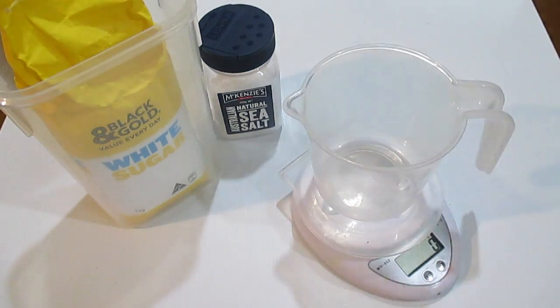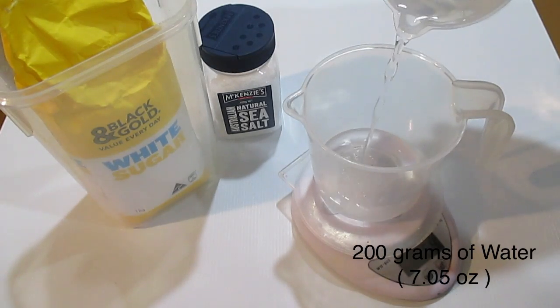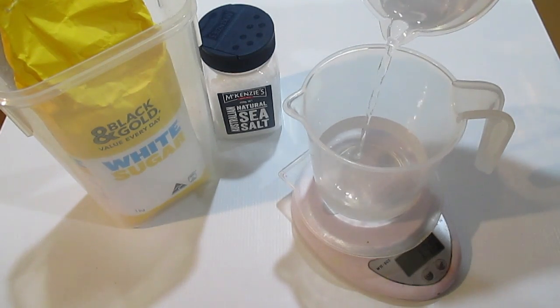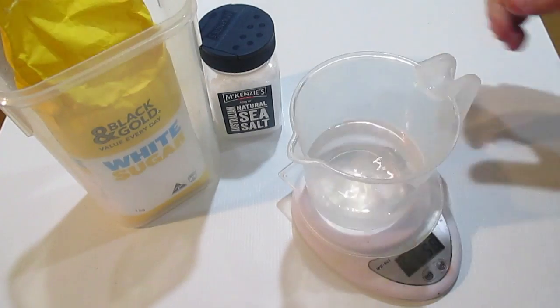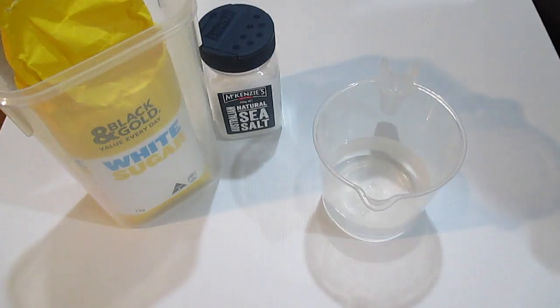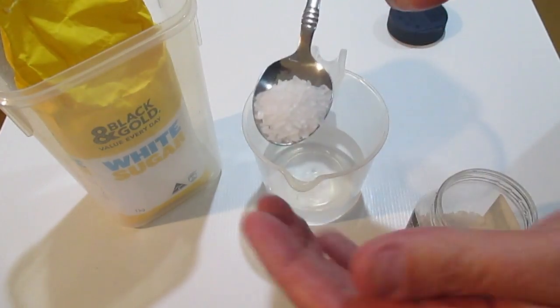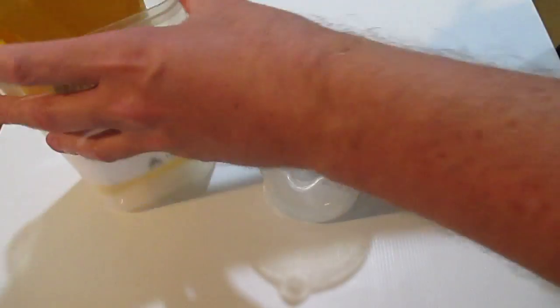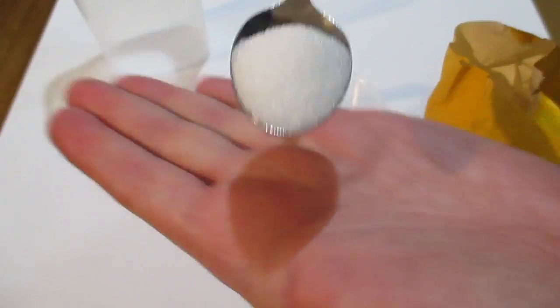For this specific recipe I'm using 200 grams of water and I'm adding in half a teaspoon of sea salts and half a teaspoon of white sugar. I've been told by a number of people that the sugar adds extra bubbles, while the sea salt allows for the soap to be easily removed from the mold after 24 hours. Make sure the sugar and the salt are completely dissolved in the water before continuing.